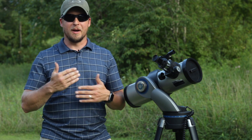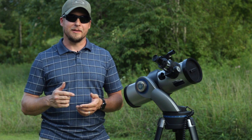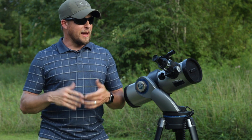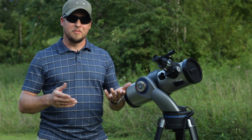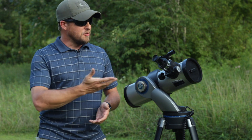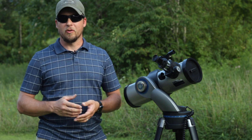I reached out to a friend of mine who had a telescope and asked to borrow it. He told me he hadn't used it in four years, so I was welcome to it. This is it — it's a Meade telescope that's no longer in production.